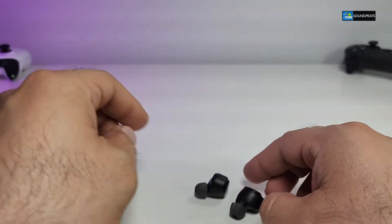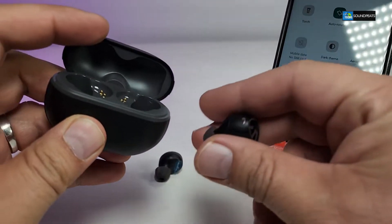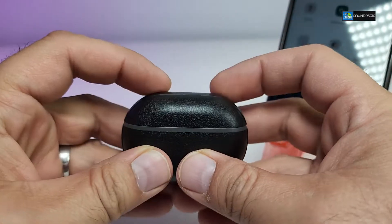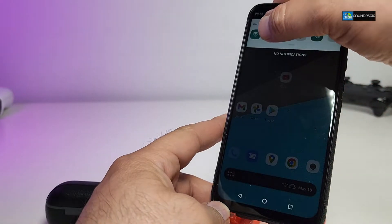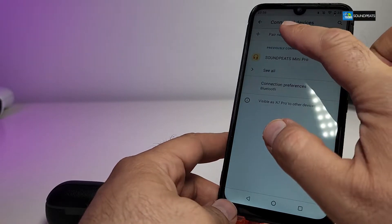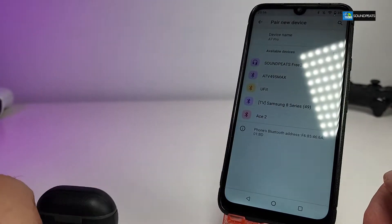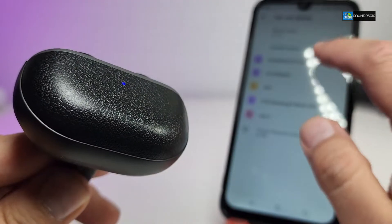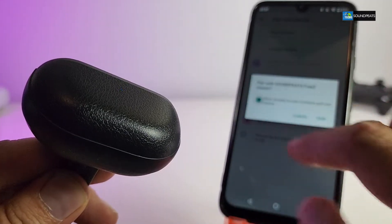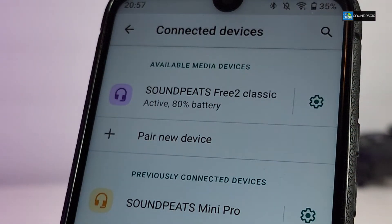Now let's get this connected to the phone. First we need to initiate and turn on the actual earbuds — for that we put them back inside the station. Then swipe down and hold Bluetooth for a few seconds and it goes to searching. Click on pair and it's going to look for it. Mine already shows up while it is inside the docking station — it's called Free 2 Classic. We select it, give it Allow, click Pair, and here you go — it is connected and I have 80% charge on these earbuds.